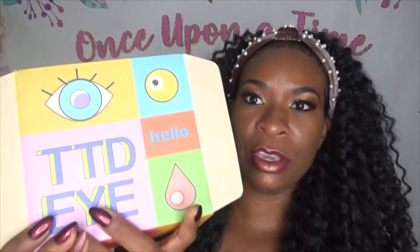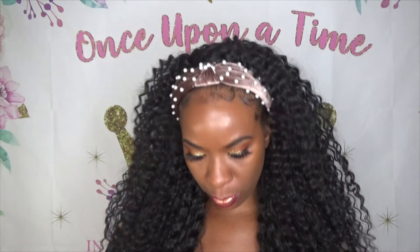Hi, welcome back to Princess Beauty TV! I am back with another TTD eye contact lens review, and this is going to be on the Trinity Brown.